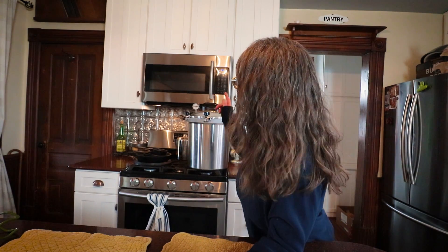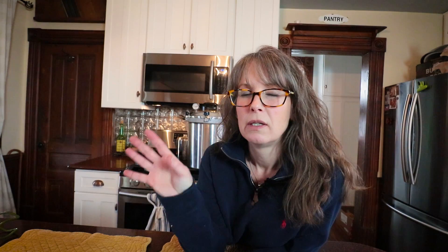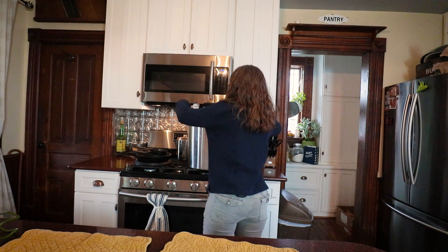One little tip about the All American canner — if you're thinking about getting it, or maybe got it for Christmas and you're nervous like I was the first time I used it — when it reads zero pounds of pressure, it still often has some pressure in there. So when I take the weighted gauge off, I just let the rest of whatever's left come out of the vent before I unscrew it.